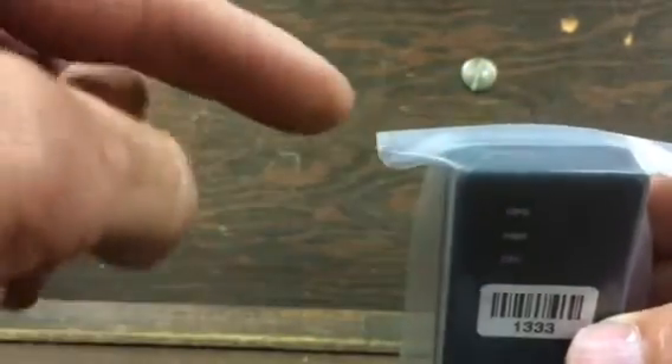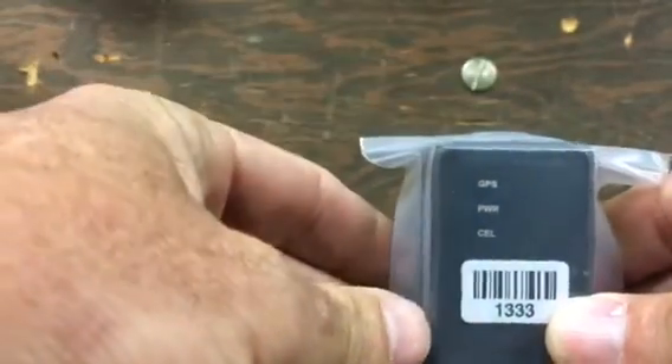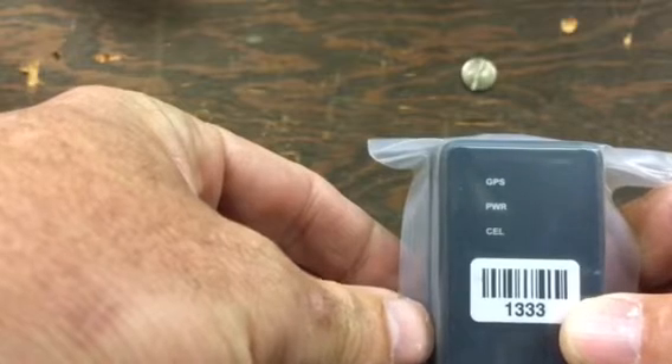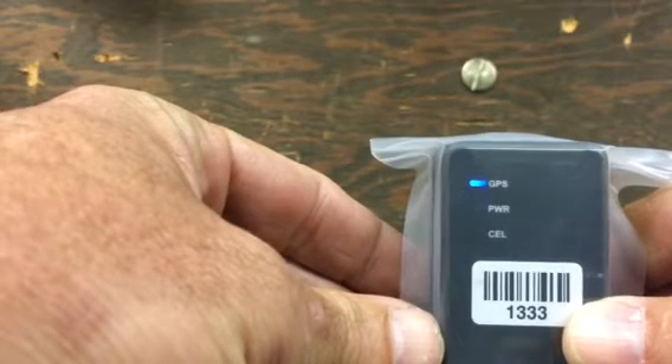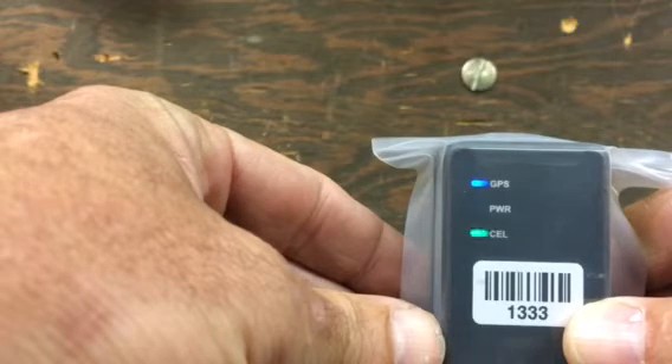The on button is located at the top right. All you have to do is press and hold it for about two seconds, let it go, and after about five seconds you'll see the power light come on, followed by a GPS flashing light and the cell light.